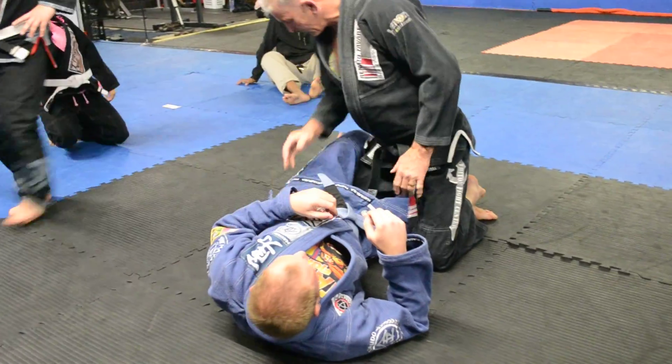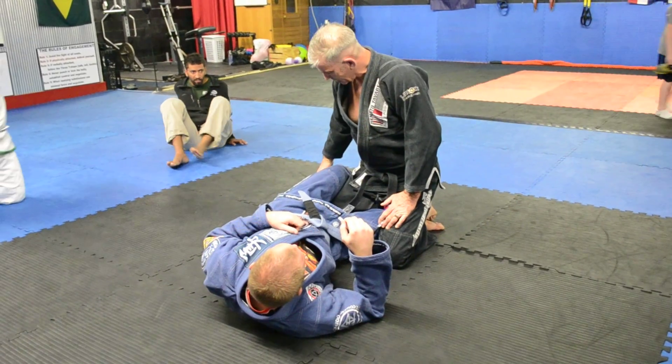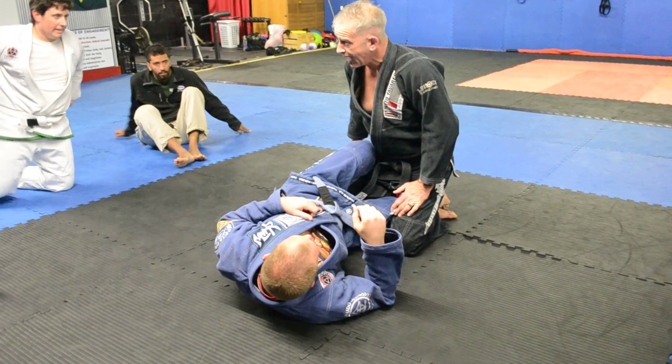Let's go over just a couple of quick differences here. This is half guard — he's just got it lightly locked like that.